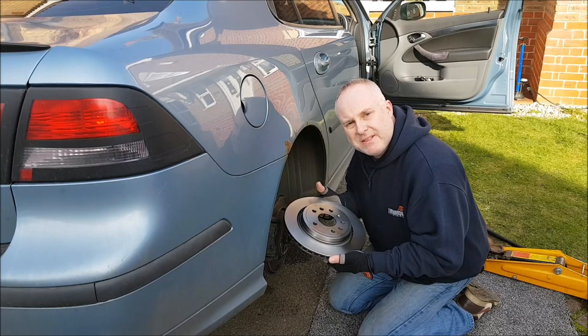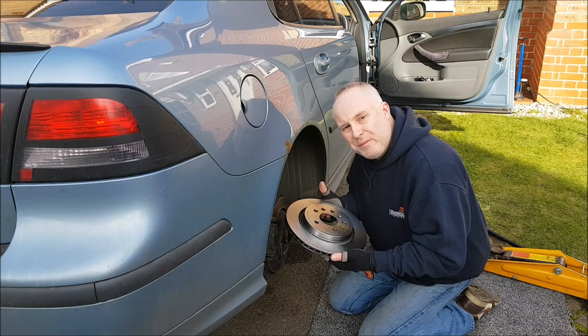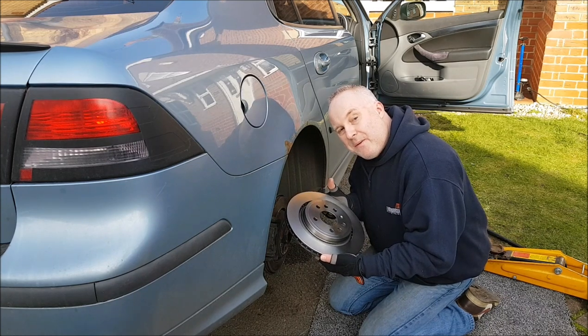Do you need to know how to change the brake discs on the back end of your Saab 93, Vectra C, or any other model that has the same brakes? Follow me through, let me show you how.